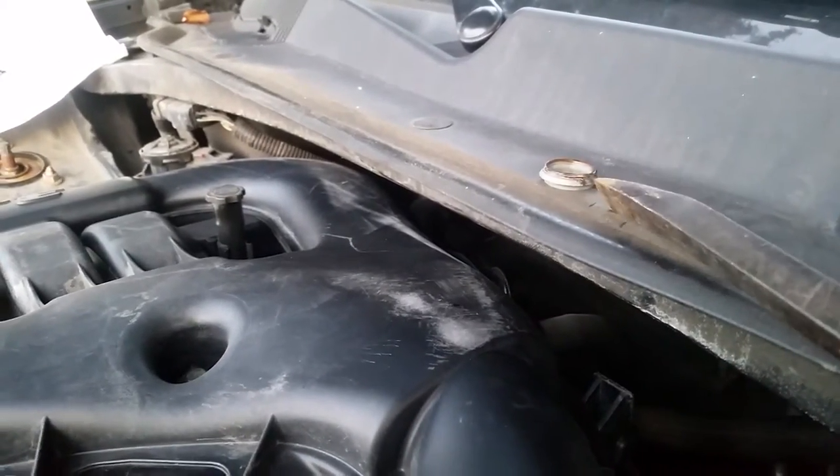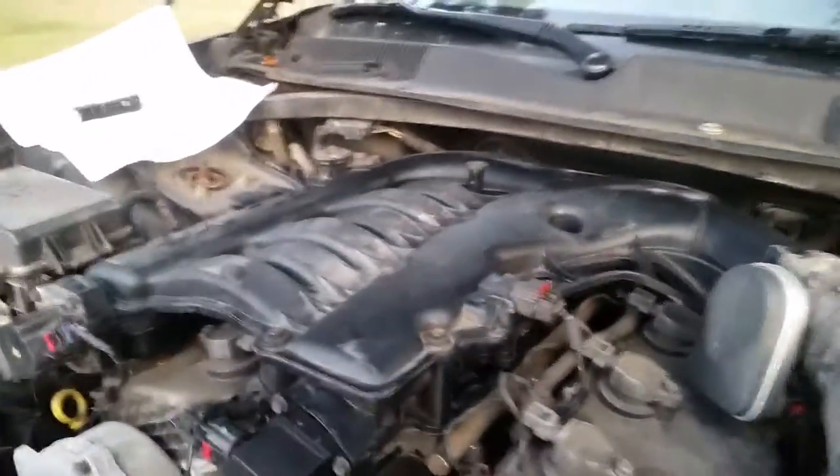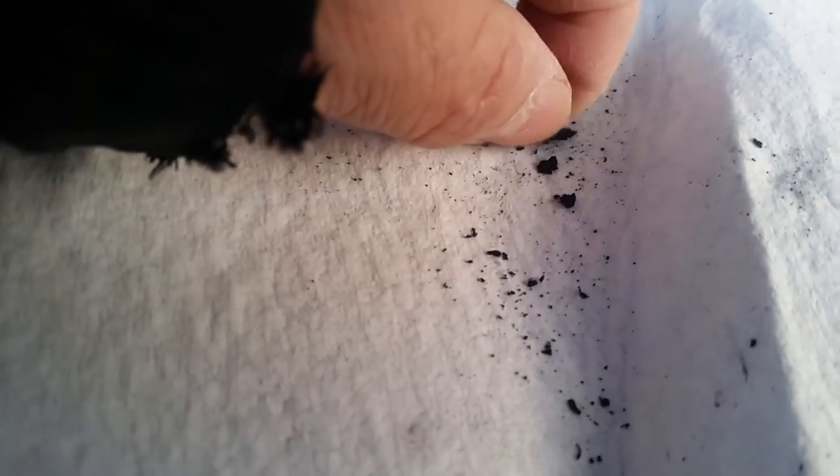I replaced the seal — that seal comes with the new plenum gasket. I'm going to show you the crud that came out of that pipe. This is the stuff that gets from the oil galleys up through that pipe into the intake manifold, and this is what jams up that butterfly.